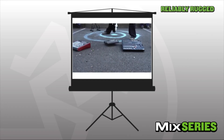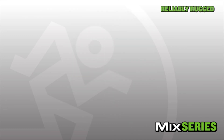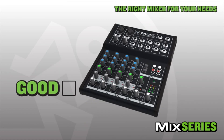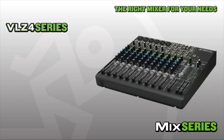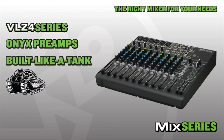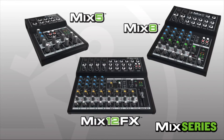Great sound quality is important, but it's not the only thing that matters in a mixer. Compact mixers get moved around a lot — they're dropped, kicked around, and generally abused — so reliability is extremely important. That's why Mix Series mixers are built to be reliably rugged, delivering the durability and long life you expect from Mackie. For more demanding applications, Mackie also offers Pro Effects Series mixers with integrated effects, graphic EQ, and USB recording, as well as the VLZ Series featuring flagship Onyx mic preamps and an all-steel chassis.